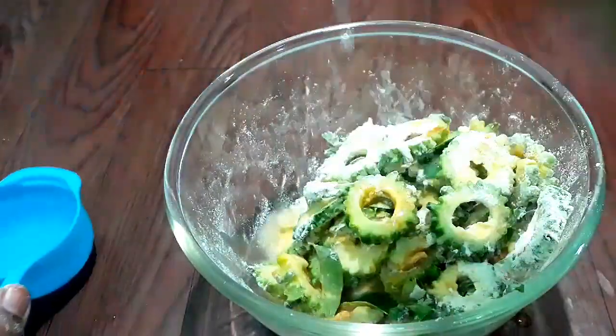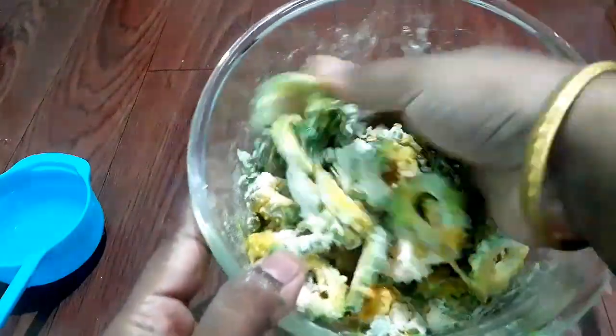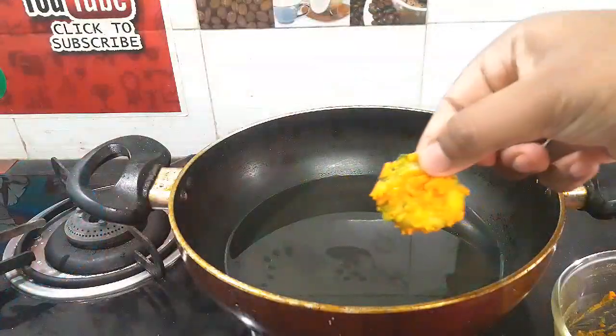Let's mix it very well. Mix it well with a cup of water. We can mix it with a pie.